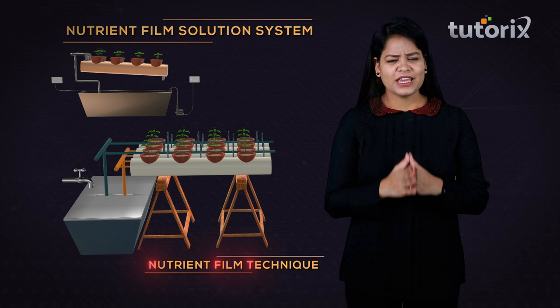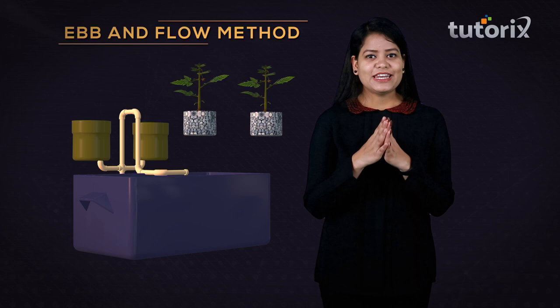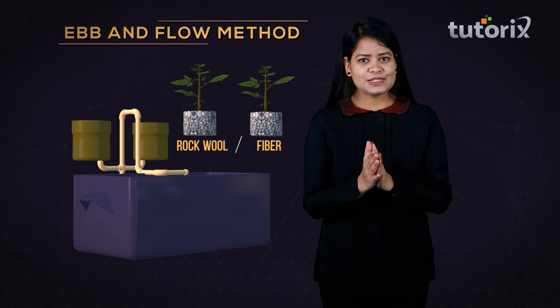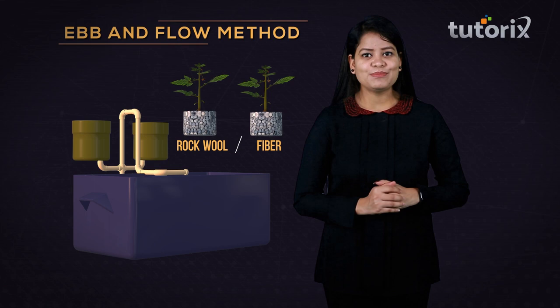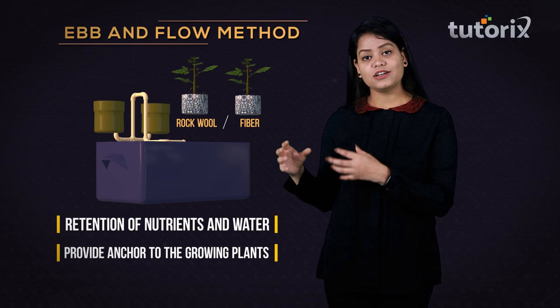The next system is the ebb and flow system. During this method, the plants are grown in pots filled with a material medium — either rock wool or fiber — which has great capacity to absorb the nutrient solution. This medium material provides an anchor to the plant, so rock wool or fiber plays two important roles similar to soil: retention of nutrients and water, and providing anchor to the growing plants.